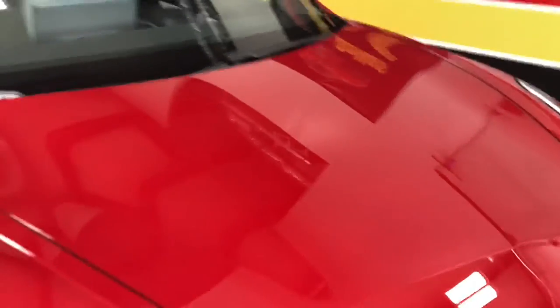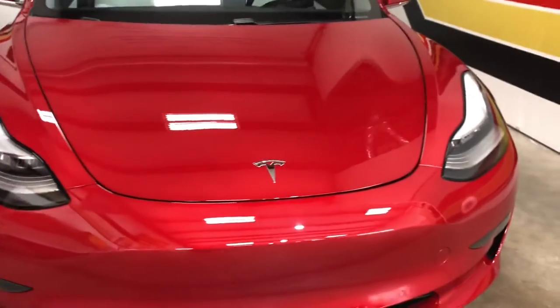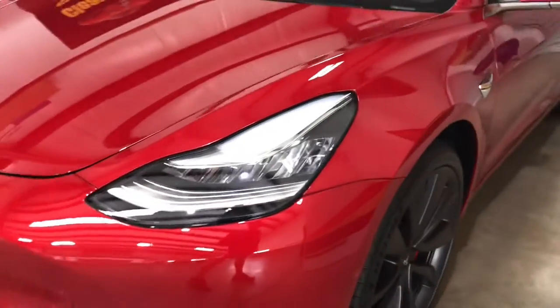This is five years worth of ceramic on the back, and ten years guaranteed worth of paint protection film by Expel Ultimate Plus. As always, our installation warranty is guaranteed as long as you're the registered owner of the car — the life that you own the car, we guarantee our installation work.